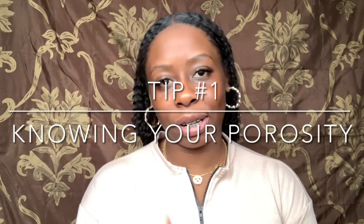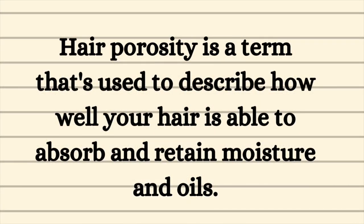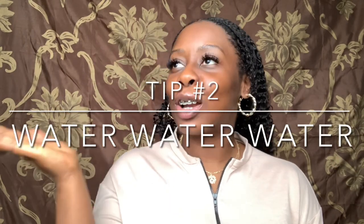One major tip that has taught me to control my frizz is knowing my hair porosity. Knowing your porosity is a major key to help you know what to use and how to apply it to your hair, in order for your hair to retain and absorb moisture and lock it in — without it being overworked, causing swelling and creating more frizz.